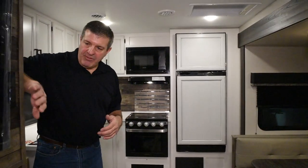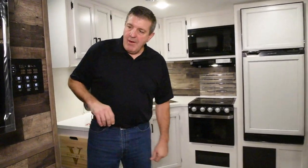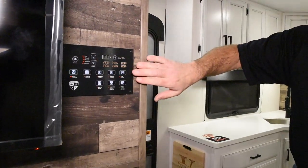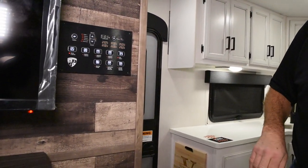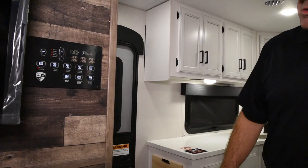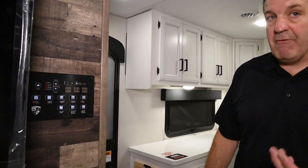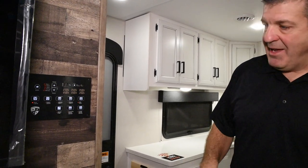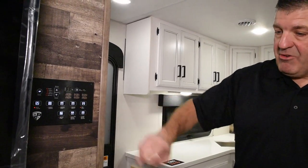Let's slide around this side and look at this new panel that we have. We've consolidated all of our switches into this new panel system, and it's all electronic. You can actually hook up to it and control a lot of the functions with your phone via Bluetooth — turning lights on and off and things of that nature. Really nice. That's new for this year as well.